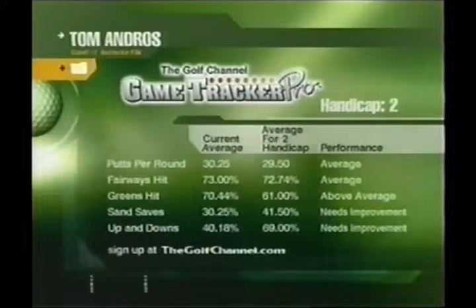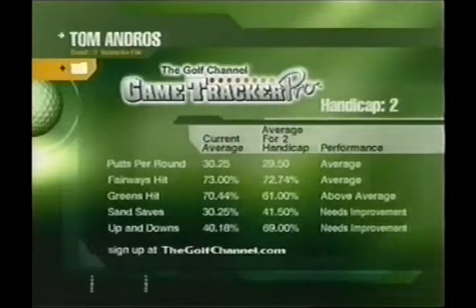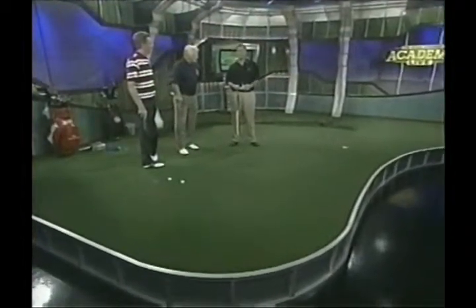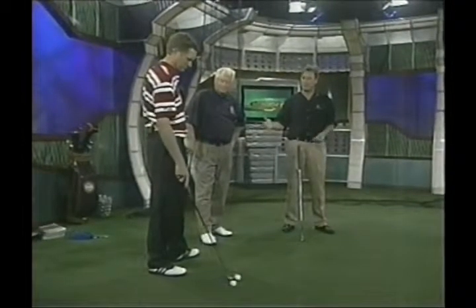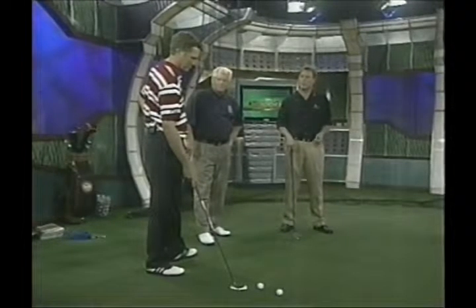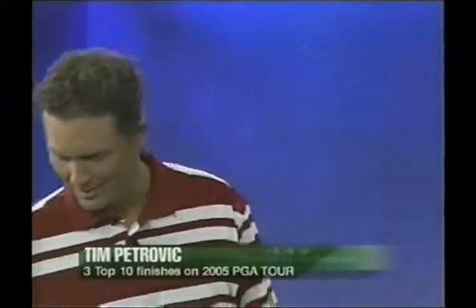Tonight's Game Tracker spotlight shines on Tom Andros — he's a two handicapper who is awfully good in all the ball striking statistics but needs improvement in the short game. Amazing to get to a two handicap without a top short game. Game Tracker is available at thegolfchannel.com and helps you judge your game against those of similar handicap level. Tim, he needs a little help with his putting. Statistically there are probably better putters, but I've never been around a better putter than you for any length of time. You've always rolled it extremely well. Help Tom with his putting — what's the secret?